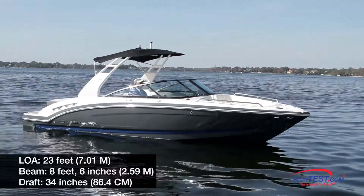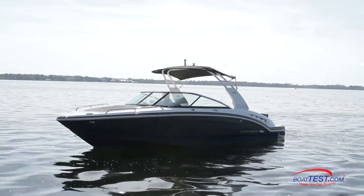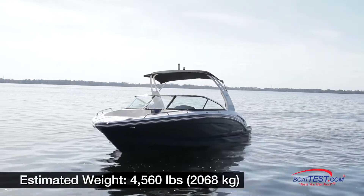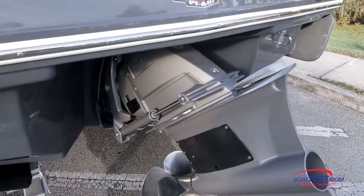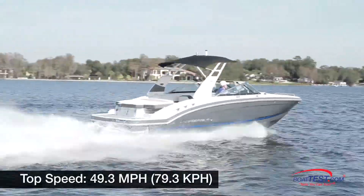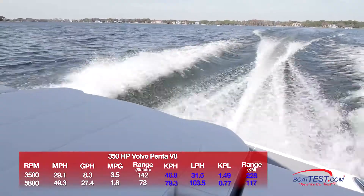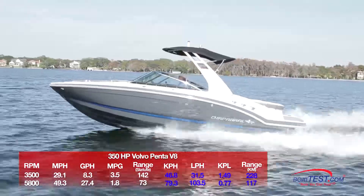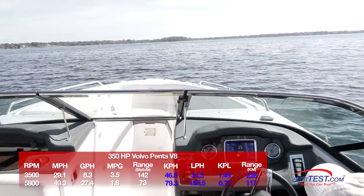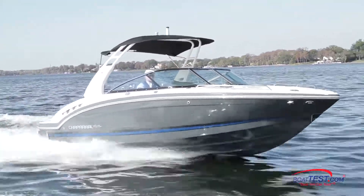The Chaparral 227 SSX Surf has a length overall of 23 feet, a beam of 8 feet 6 inches, and a draft of 34 inches. With an empty weight of 3,900 pounds, 90% fuel, and two people on board, we had an estimated test weight of 4,560 pounds. With the single Volvo Penta V8 350 turning a forward drive with K4 prop sets, we reached a top speed of 49.3 miles per hour at 5,800 RPM. Best economic cruise came in at 3,500 RPM and 29.1 miles per hour. At that speed, the 8.3 gallon per hour fuel burn translated into 3.5 miles per gallon and a range of 142 statute miles, all while still holding back a 10% reserve of the boat's total fuel capacity.